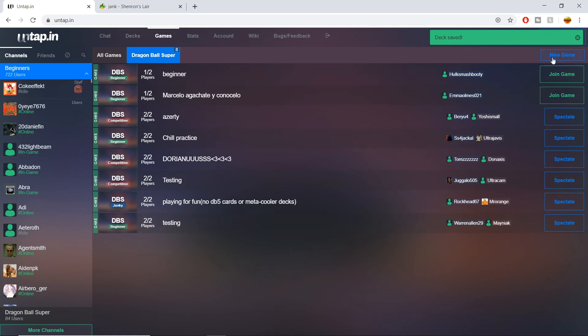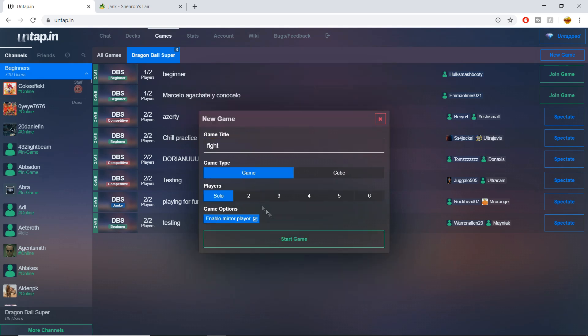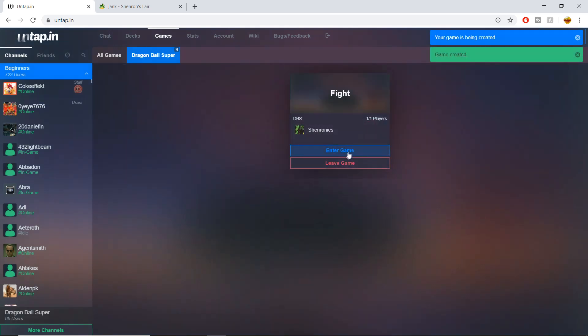To start a game, hit the 'New Game' button in the Games tab. You can set the title to whatever you want — make sure your friends can recognize it or let them know the title. You can set the play style: beginner, janky, relaxed, optimized, competitive. I'd recommend leaving it at relaxed or janky unless you're practicing competitively, because competitive players won't be tolerant of mistakes. For format, we're mostly playing 2v2s. I'm pressing solo just for this intro portion, then starting the game.